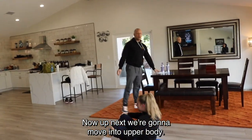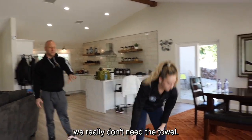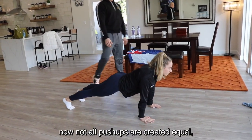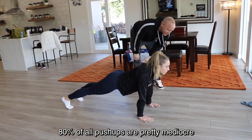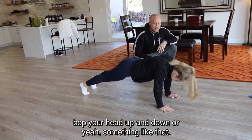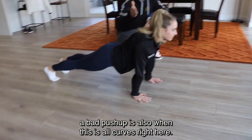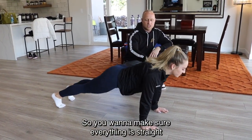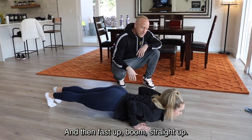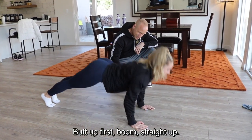Now we're moving into upper body with a push-up pocket tap. Get into a push-up position — hands and toes, regular push-up position. Not all push-ups are created equal; 80% are mediocre because people put their hands too far forward and just bop their head up and down. Put your hands a little more towards your feet. A bad push-up is also when your back is curved. Make sure everything is straight from your shoulders to your heels. Coming down, curl your elbows towards your ribcage, then fast up. Don't let your chest come up first — bring your butt up first.